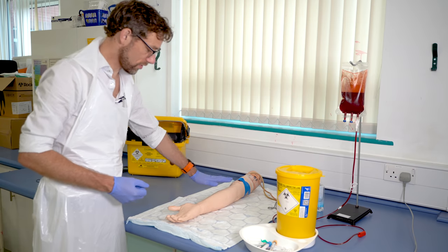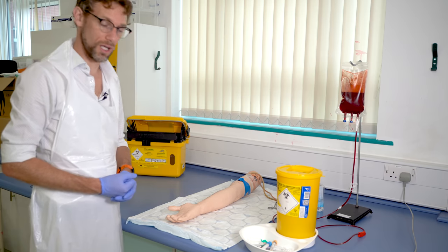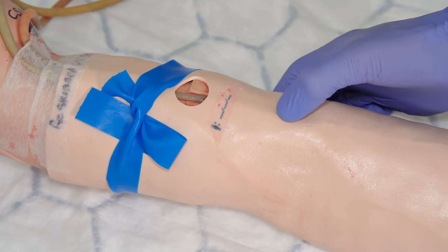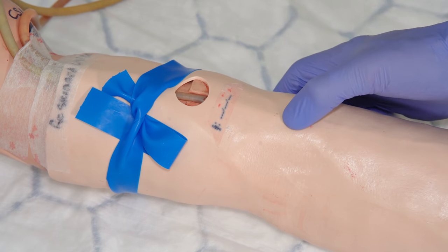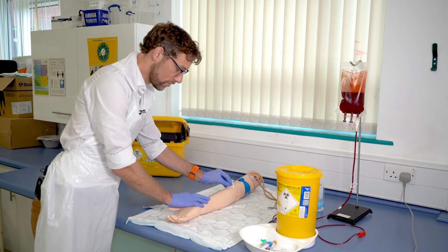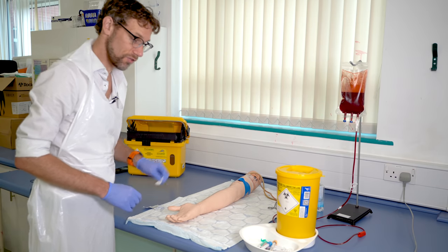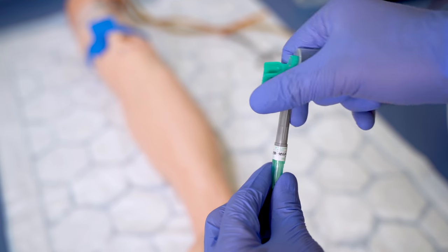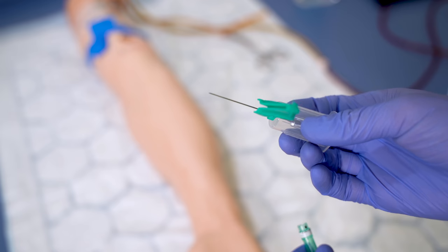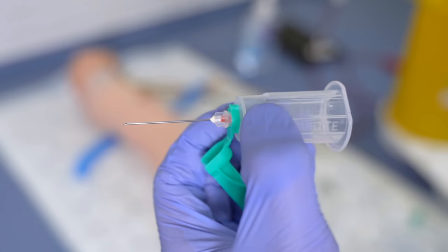We're going to leave the tourniquet on for a couple of moments until the veins become apparent. If we're having any difficulty, we can get the patient to pump their hand, which should make the veins more prominent. It's less important the veins that we can see compared to the veins that we can palpate. Here we can find a nice vein in the antecubital fossa — the brachiocephalic vein. We're going to take our alcohol wipe and start in a central motion from the area where we're intending to take the blood, moving outwards. Note that we've done this after palpating the veins, so we know where we're going to go.